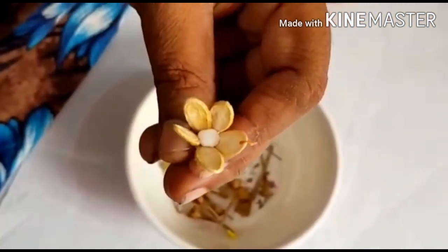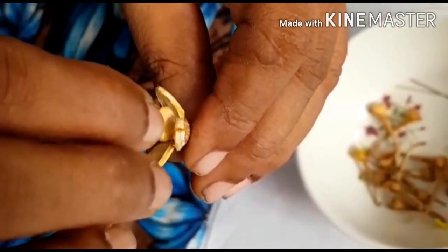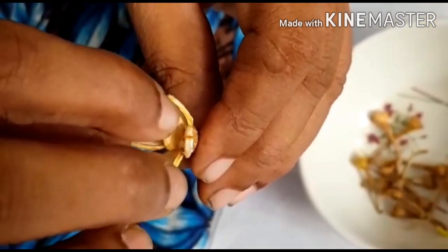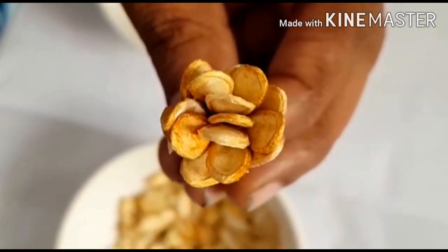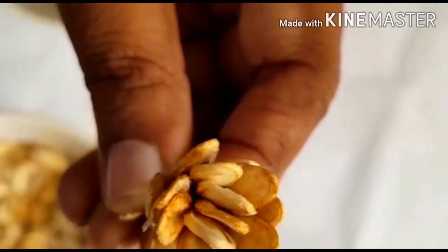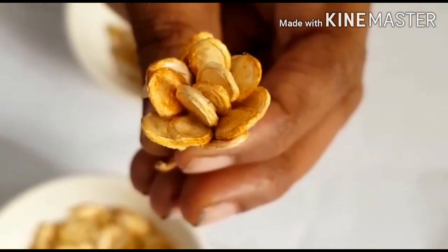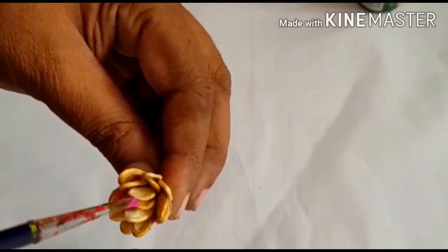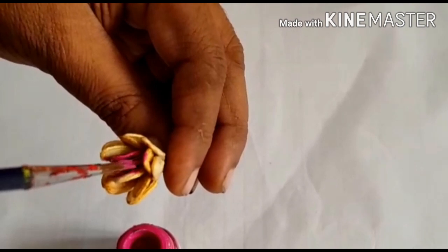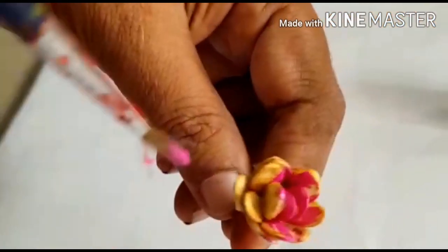Now we apply a little bit more. In the gap, we apply a little bit more. This is the last step. We will adjust the gap. We will use the color.